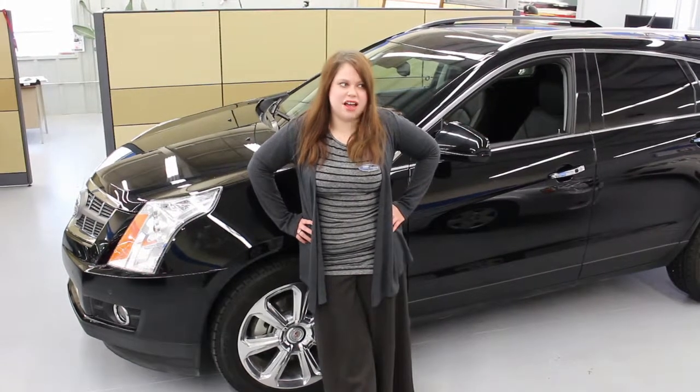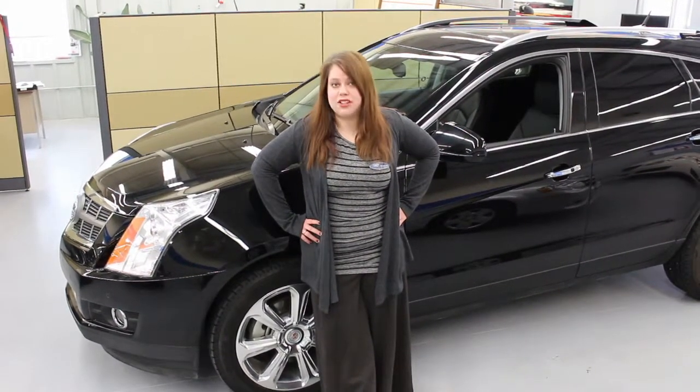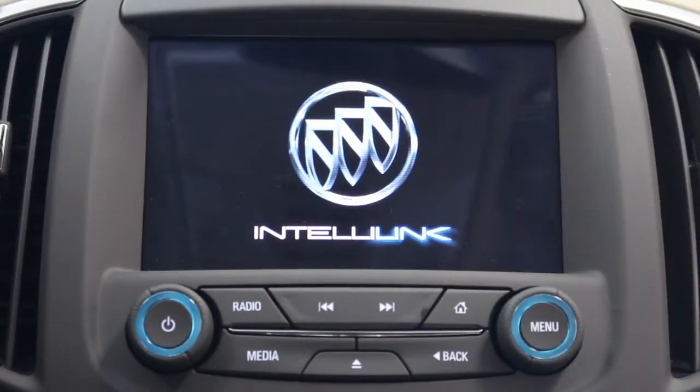Hi, I'm Boba Jo Slager. I'm part of the customer care team for Kyoto Group, and I would like to show you a bit more about your touchscreen. So here we are inside a Buick right now.